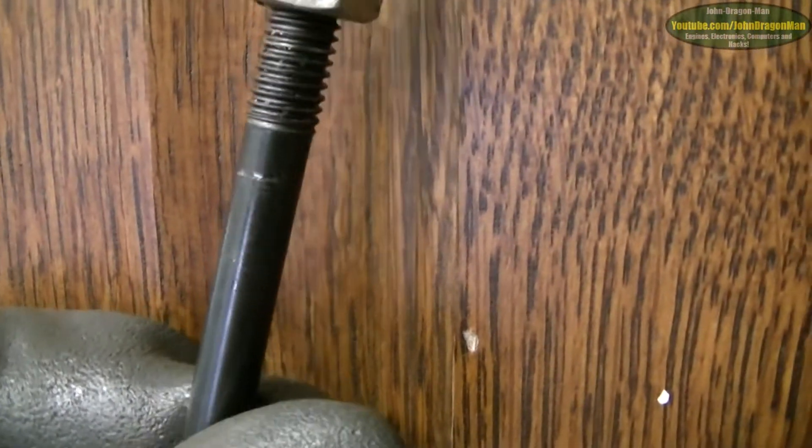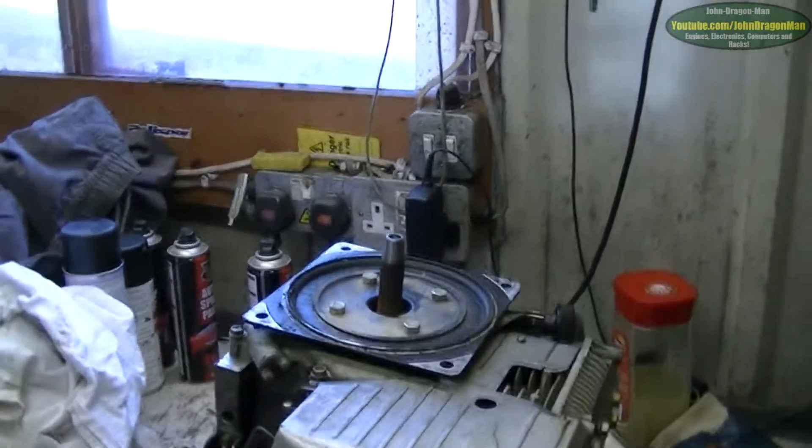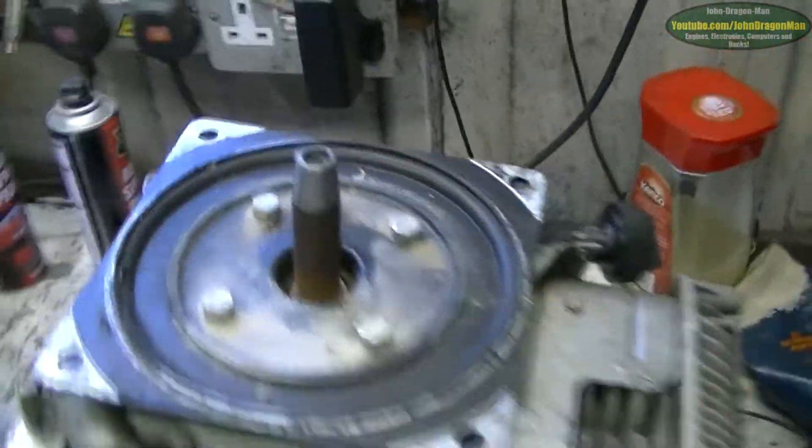I've put a mark on here to show what size I need — that mark there, that silver one, that's how far it comes up to. So I need to find something that is that long. And she's off — bit of a hard job actually. Quite an impressive amount of force it took to get that off, but it's off all the same. I'm quite happy now.